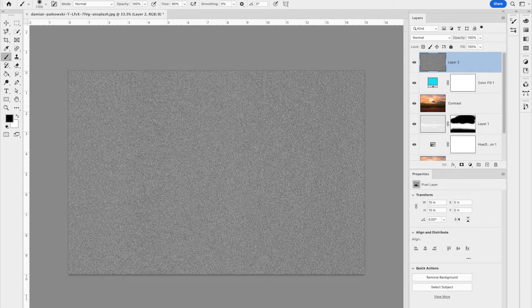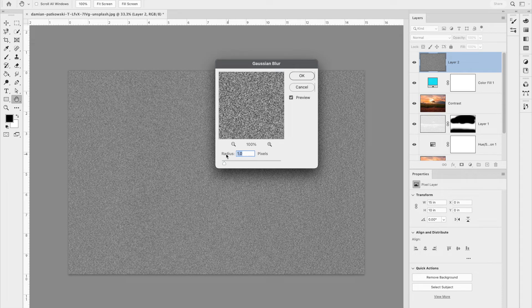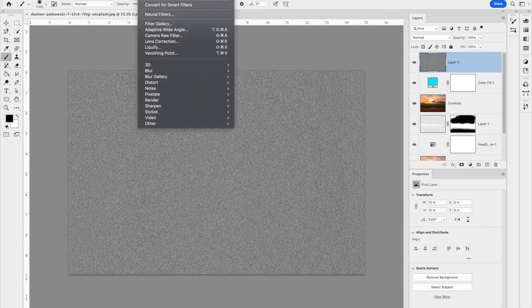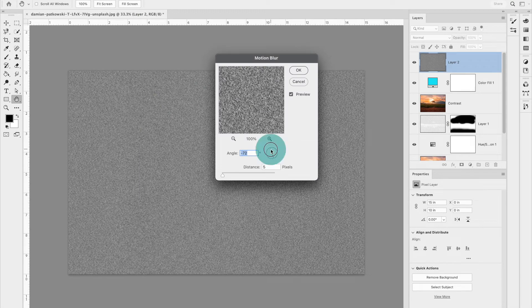Now add a blur to make it look like snow. Go to Filter > Blur > Gaussian Blur and set it to just 1 pixel, then hit OK. To make it look like a snowstorm in motion, go to Filter > Blur > Motion Blur. Adjust the angle to the direction you want the snow coming from, set the distance to 5 pixels, and hit OK.